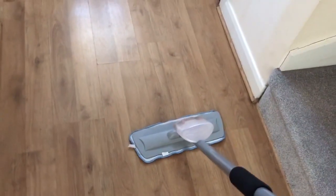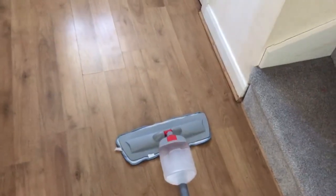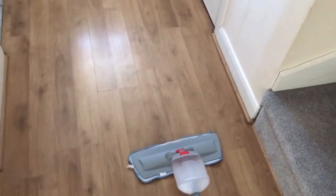Another great thing to do is if you have a spray mop, you can fill it up with diluted Zoflora.